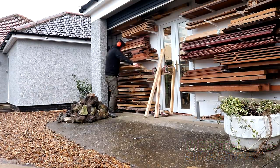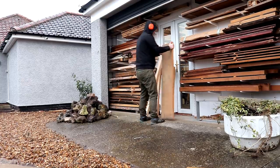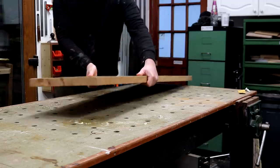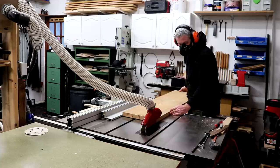This desk is going to be made up of three components. The first will be a solid wood framework to support one side of the desktop, and for that I'm going to be using beech, mainly because I have a lot of it but also because Ria wanted the wood to be pale in colour.